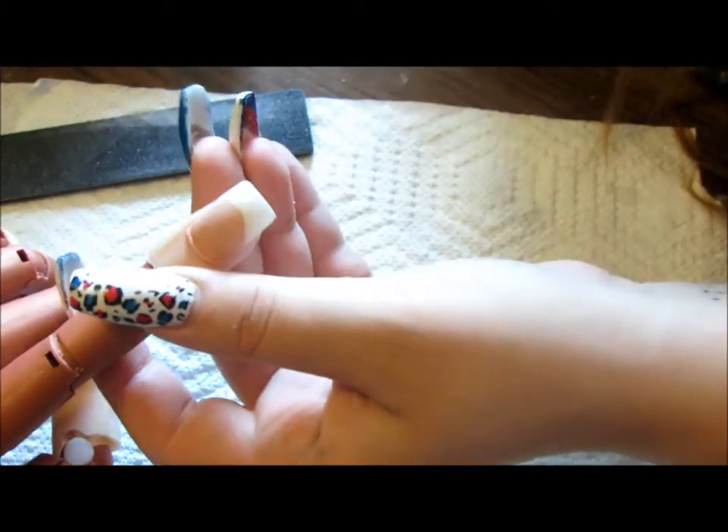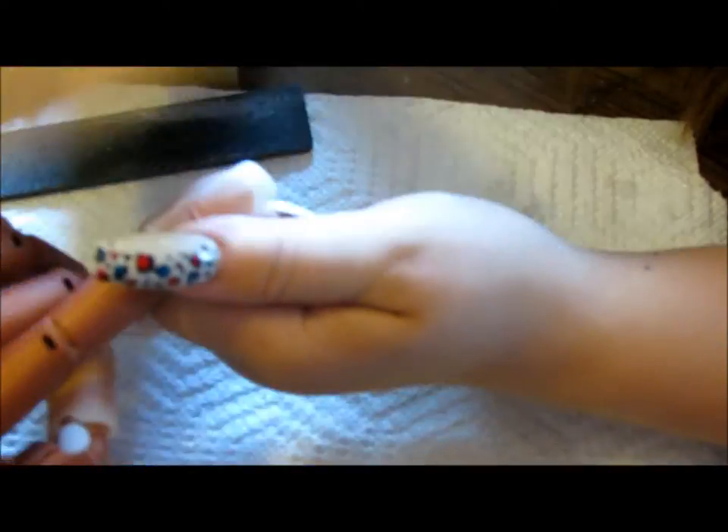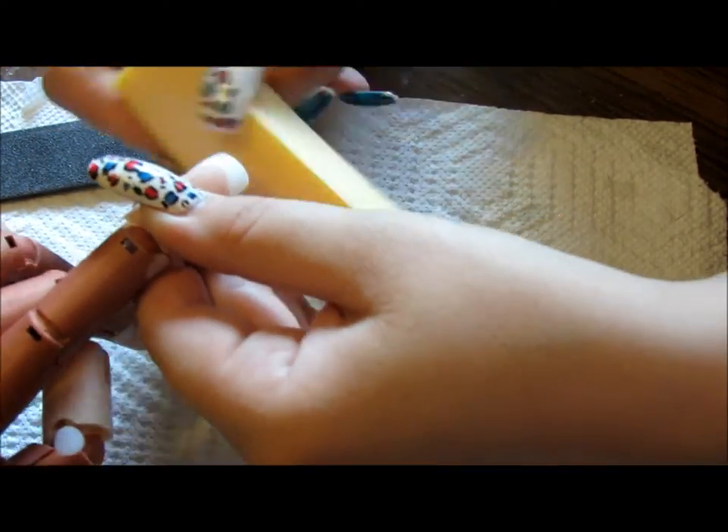Remove any dust. Then buff with the yellow block — I like to buff from the cuticle area down off the free edge, just the same as when you're filing regularly. Be mindful of the cuticle area and make sure to get the free edge so it doesn't have a harsh edge, including both corners. This won't take much off; it's just going to smooth everything out. Remove any remaining dust.